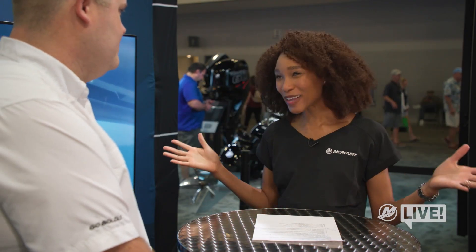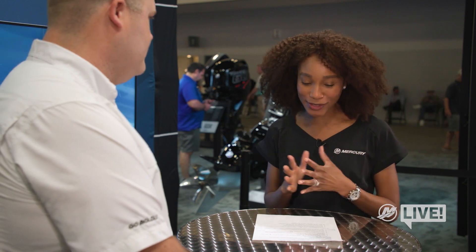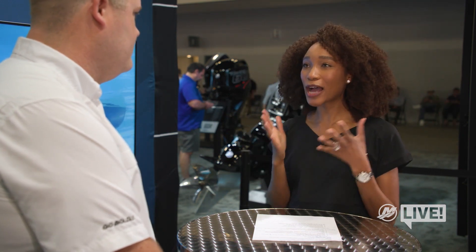All right Tyler, the show is busy but we were able to track you down. So explain to us, what is JPO for single engine pontoons? Pontoons have been a really fast growing, popular category of boats for a lot of years now, and we've had joystick piloting capabilities on multi-engine boats for a really long time. It was really a perfect time to marry those two things together and offer joystick capabilities to single engine pontoons, since most pontoons are single engine.